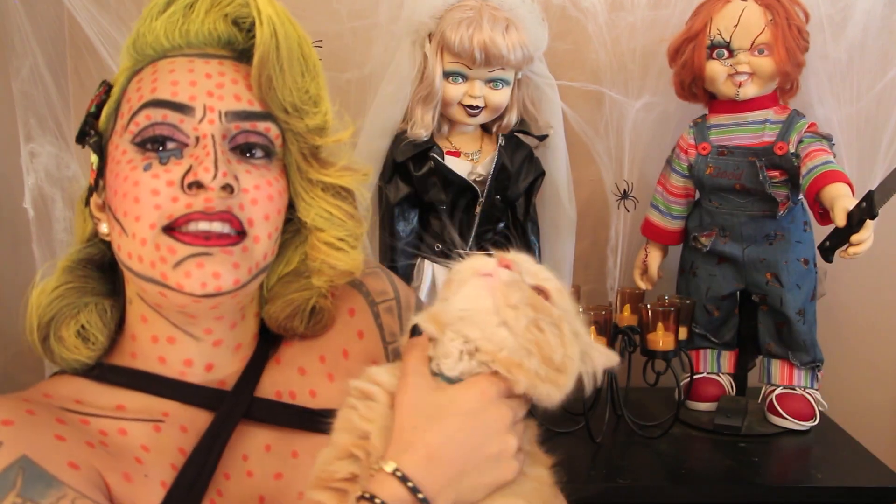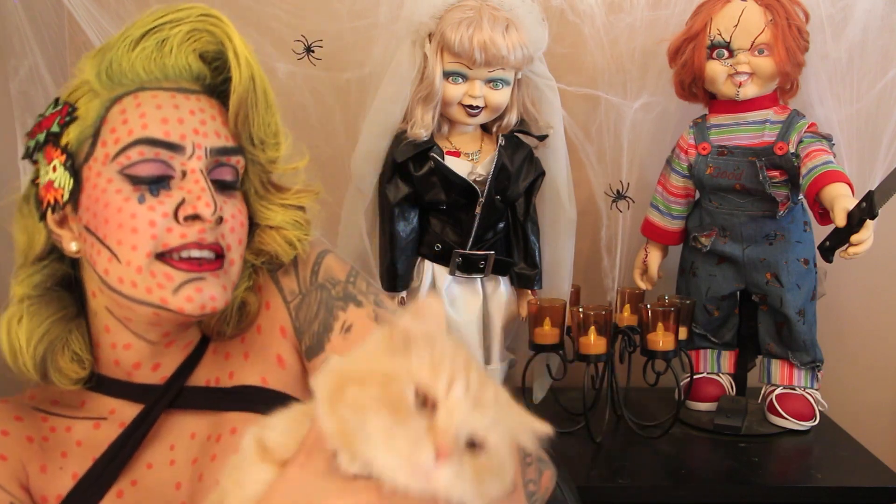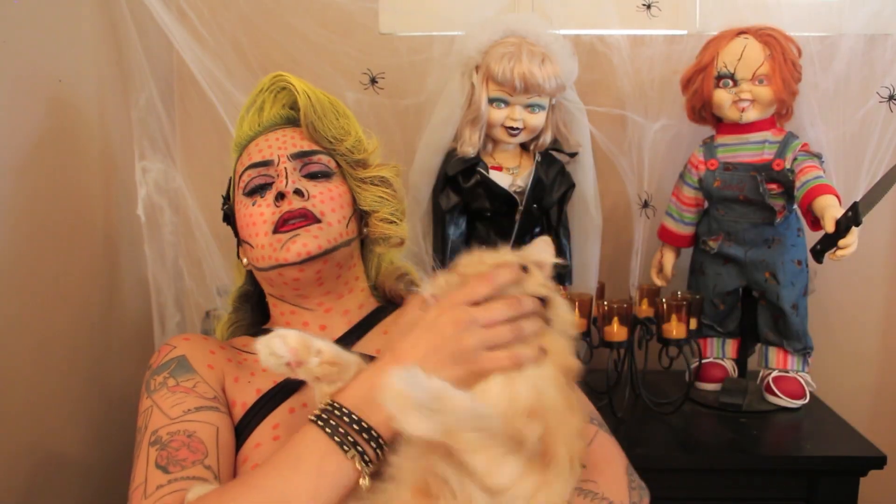This is my pussy — this is Simba, and he loves me so much. He loves me. Ow! There goes that idea.